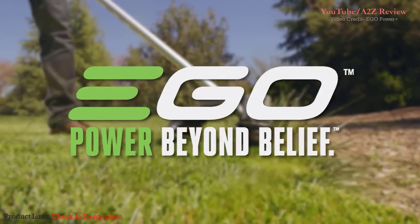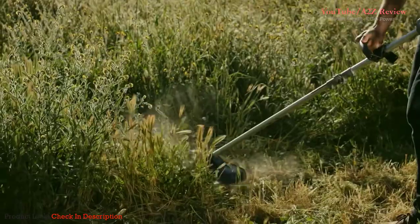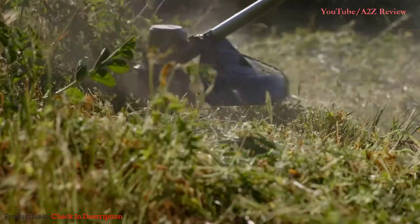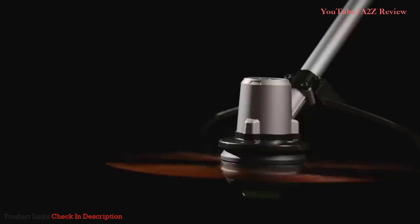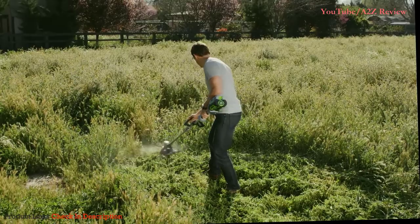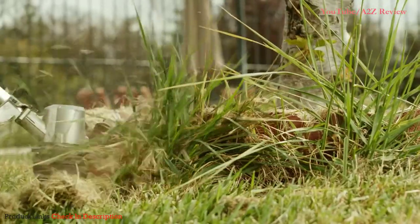The Ego 56 Volt Power Plus 15-inch Brushless String Trimmer delivers the ultimate in power and cut capacity. An all-new brushless motor produces 5,500 RPMs of cutting power, clearing even the most aggressive overgrowth, weeds, and brush with ease.